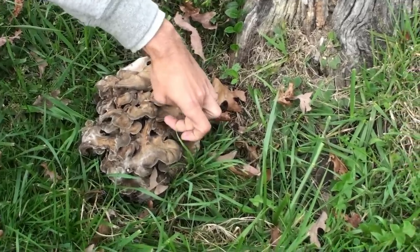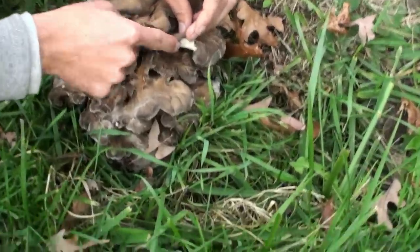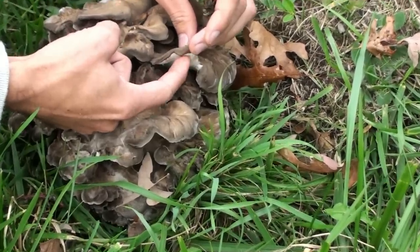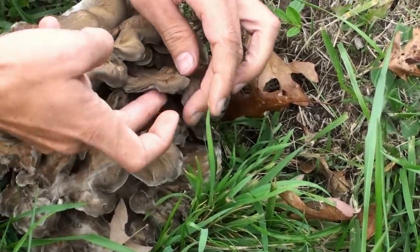There are no gills or anything under the bottom. The best time to know when to pick them is to look underneath — they get real white under here, and this is where the spores will be. When you start seeing a lot of holes and it gets spongy down here, that's a sign it's a hair late, but you can still pick them.